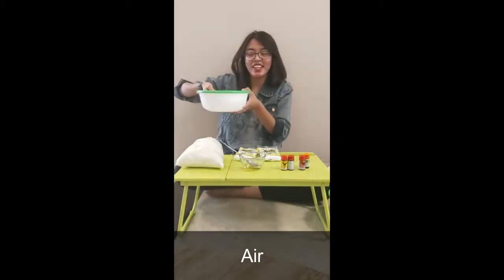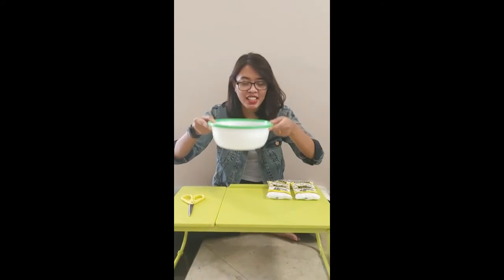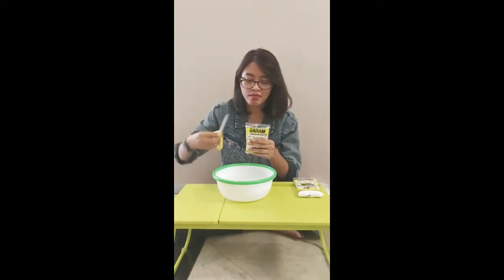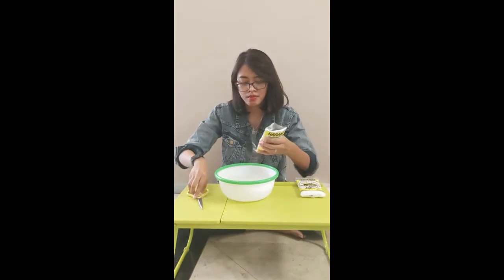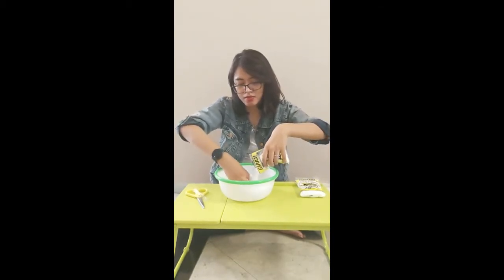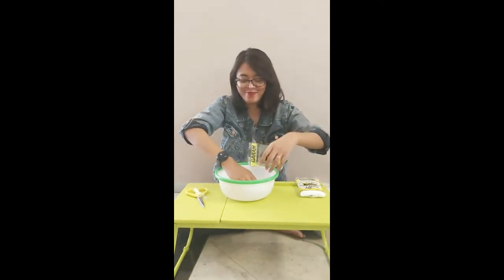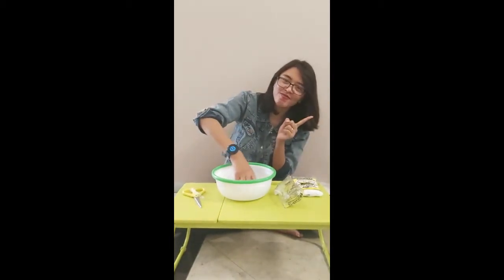Dan siapkan air, banyak ya airnya. Ini adalah langkah pertamanya, yaitu ambil airnya tadi dan masukkan garamnya. Sampai garamnya menjadi hancur ya.